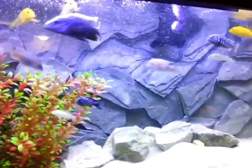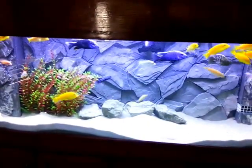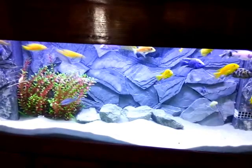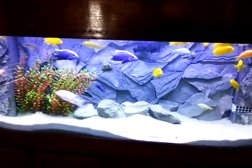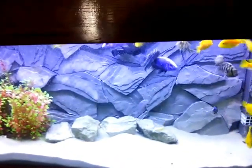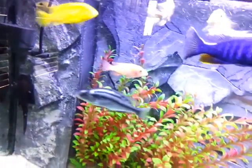I decided to build a rock wall background for the tank because I was told I don't have enough rocks, and that it's not a good or healthy environment for these fish since they are rock dwellers. So once I decided to build a rock wall background, I also needed to put away the filter and heater. What I came up with is I built an overflow box on this side, because I never had an overflow system before.